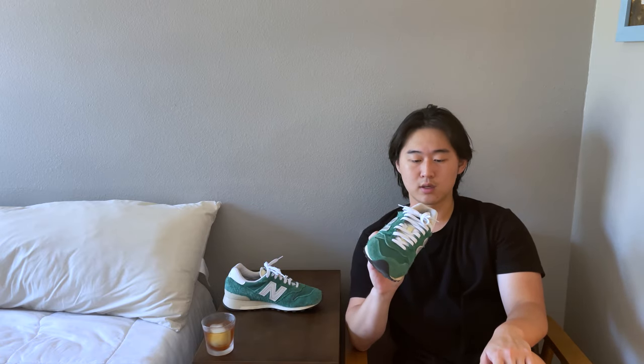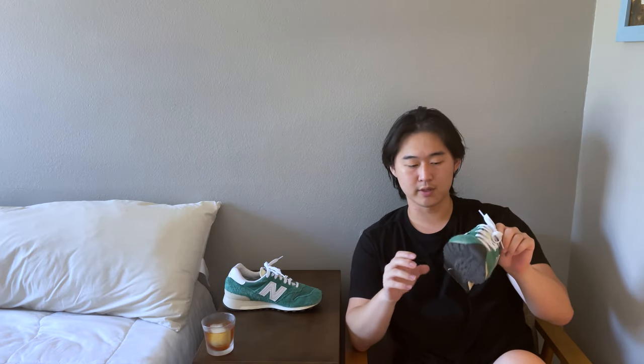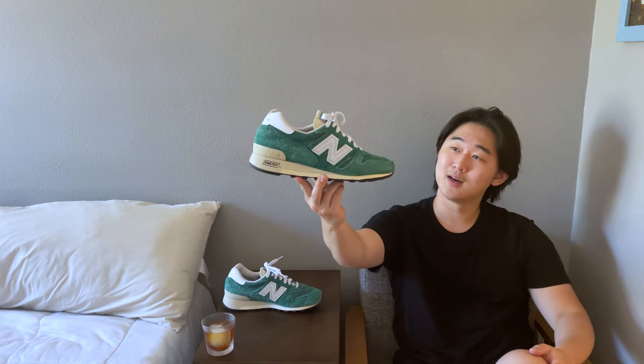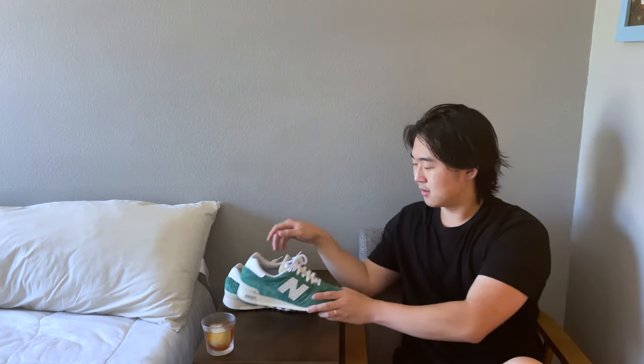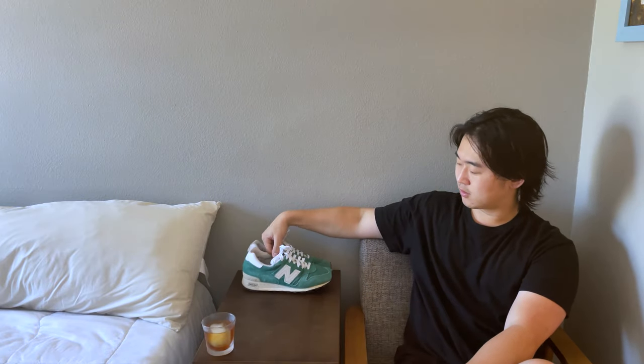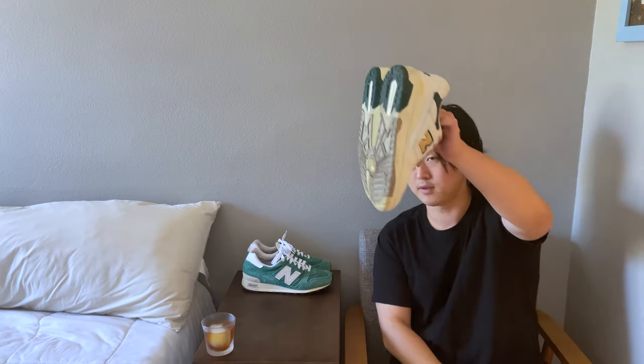ALD announced this as a pre-order last year if I remember correctly. Got them in great — no real complaints. They do look a bit dusty since I got them. So the 1300s, great running silhouette.